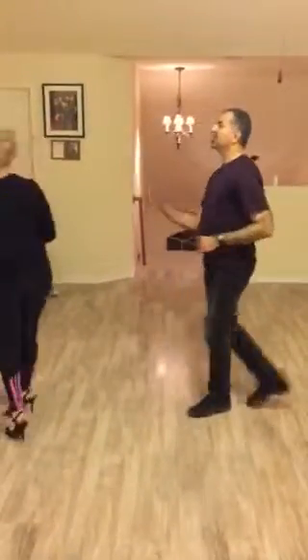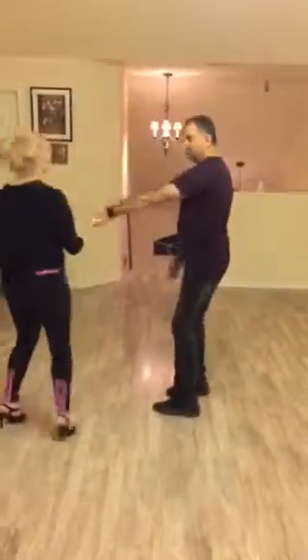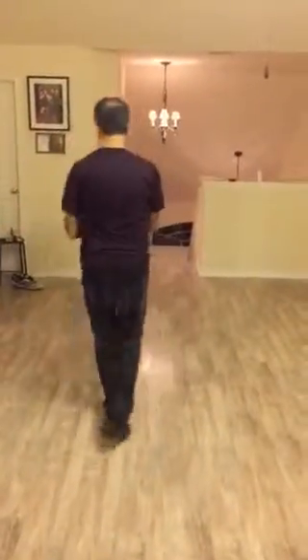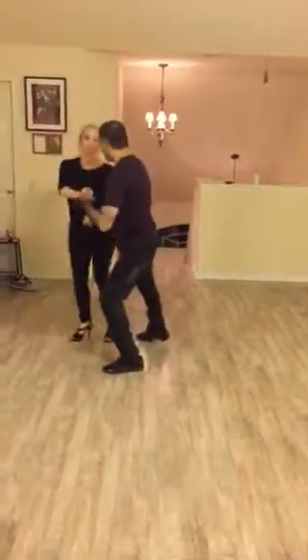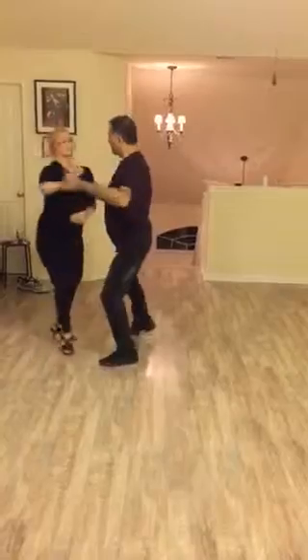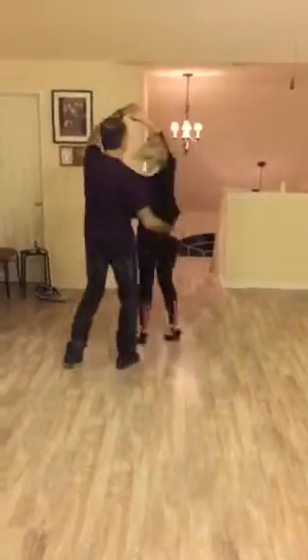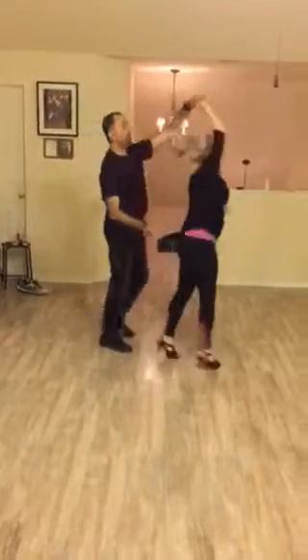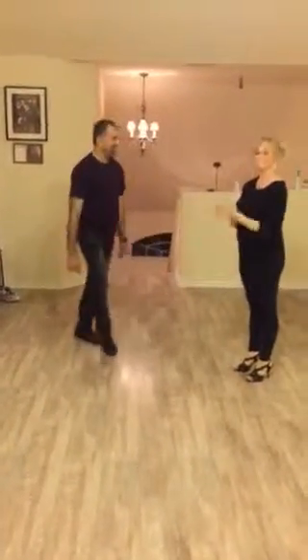You can grab the hands again anytime and do these moves again. Swap the hands. And you can also stop her on the shoulder, stop her on the elbow. Stop her on the shoulder, stop her on the elbow. And spin her multiple times. If the hand bend is high, it's a signal for her to keep spinning. Okay? That's correct.